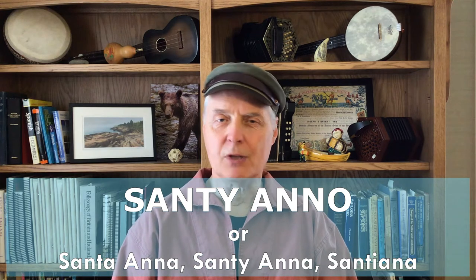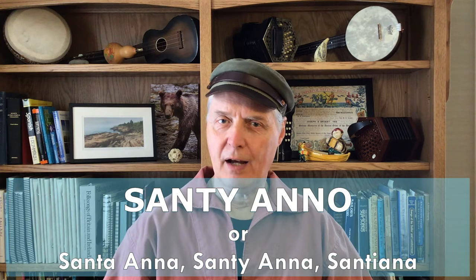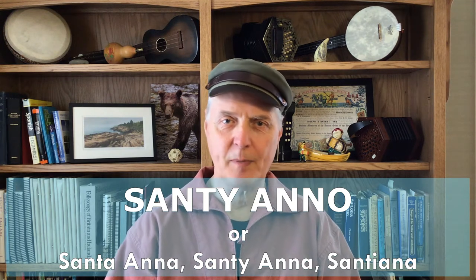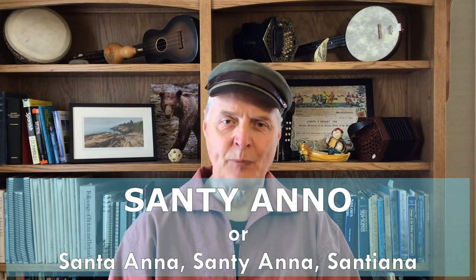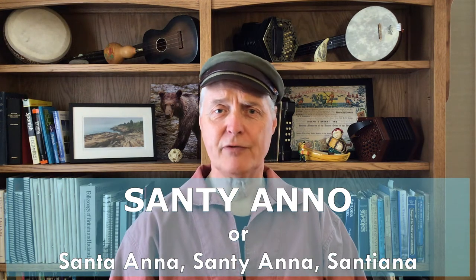In this episode, we're going to look at a shanty called Santiano. It was spelled various ways — if you're going to look it up online or in a printed collection, you might find it spelled all these different ways. We don't know why; I guess because it's a foreign word for English speakers. The song dates to the early 1850s, and there is a common variant called the Plains of Mexico, but I'm going to leave that to the side today.